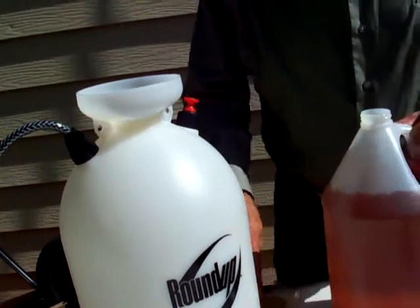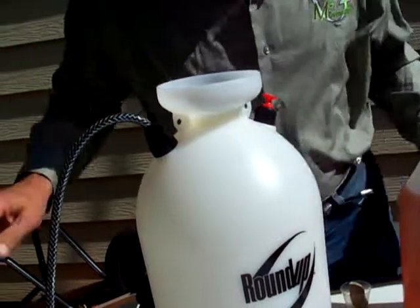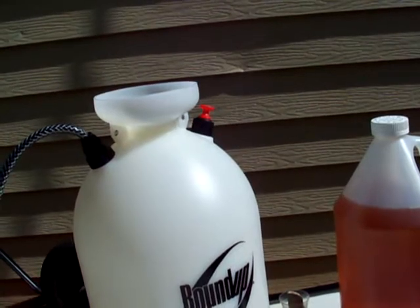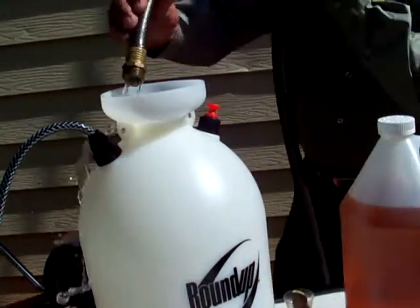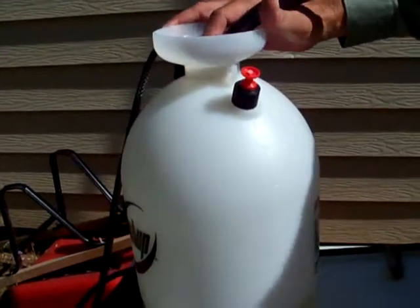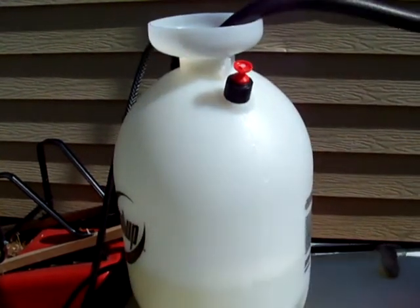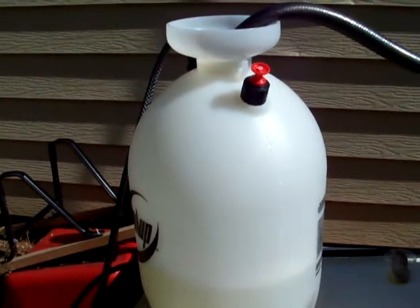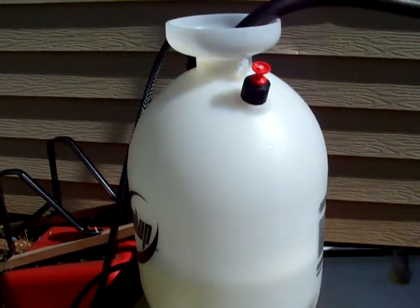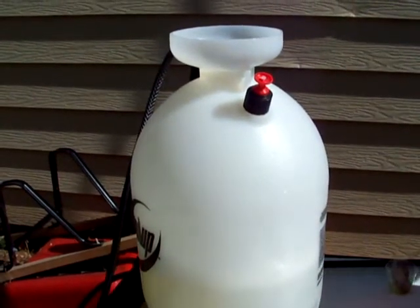We're going to take this sprayer — I'm going to put a little rock in my cup, the wind's a little rough this afternoon — and we're going to fill it to the one-gallon mark. That should be more than sufficient to do this demonstration. And there we are, we're at the one-gallon mark, and that's just fresh water.